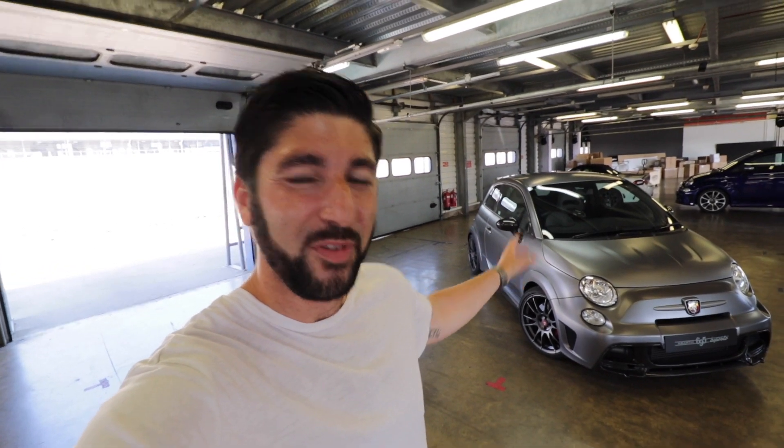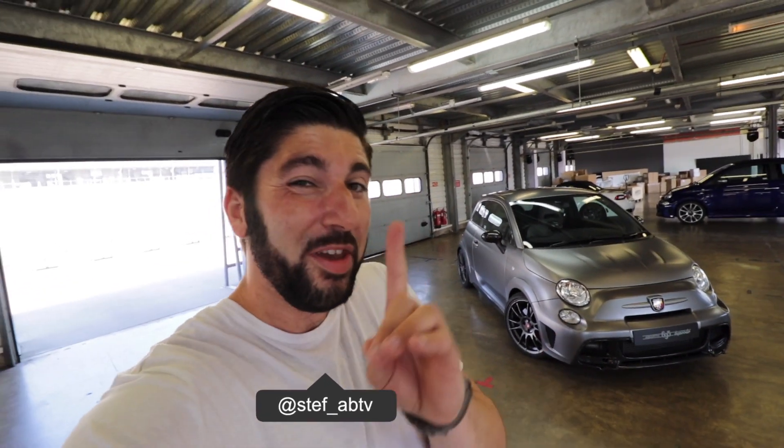Welcome back to Stef AB TV. Right behind me is the Abarth 695 Biposto, and the one thing that's different with this to the normal car is this is what I like to call the unicorn version. What do I mean by that? Well, this specific car is running the dog ring box — the £8,500 optional extra.